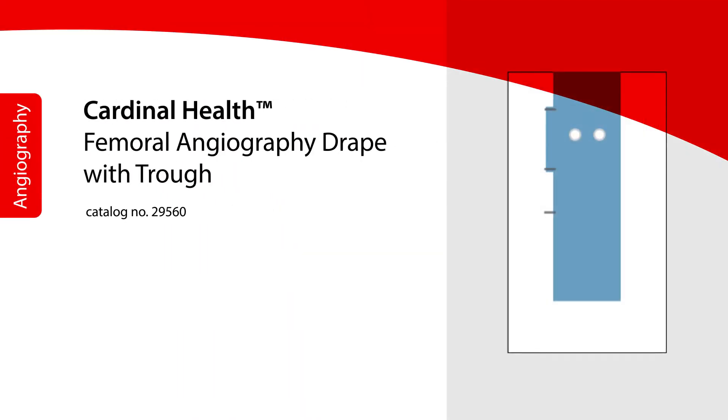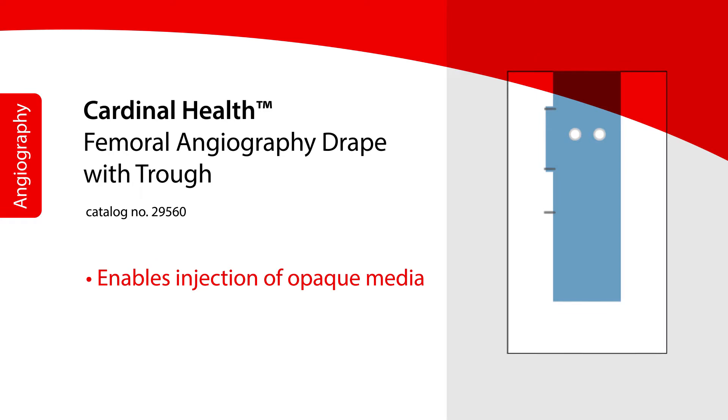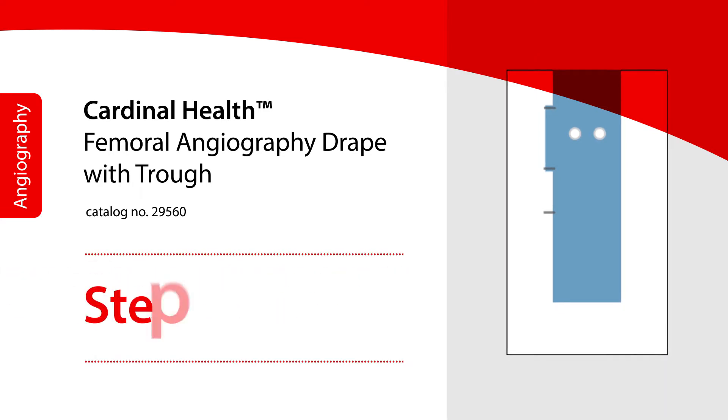The Cardinal Health Femoral Angiography Drape with Troth enables injection of opaque media into the blood vessels prior to x-ray examination of the blood vessels of the heart.